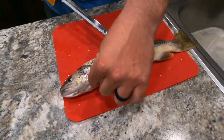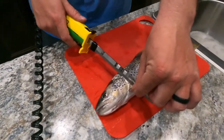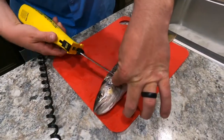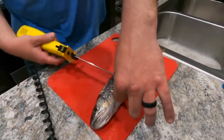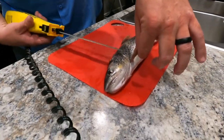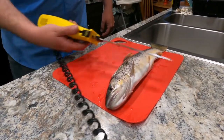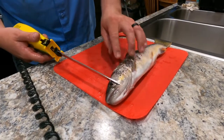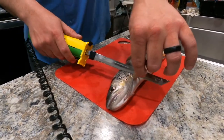First thing we're going to do is go underneath this first fin here, make a slight cut angled toward the head, then turn the knife. You want to have it off the edge of what you're cutting on so you can get a good flat fillet — you're not cutting straight down into the other side of the fish. The goal is just to get this side off. So we're going to make that first cut right here.